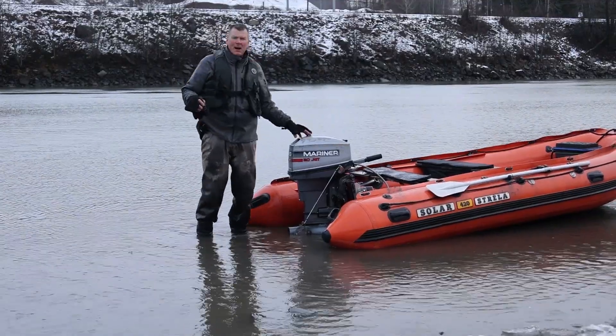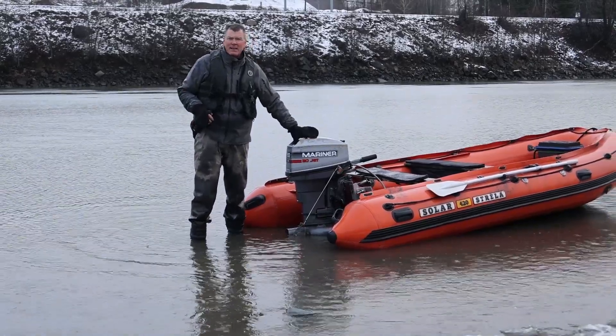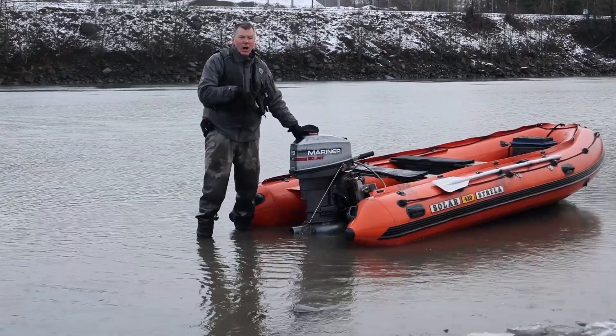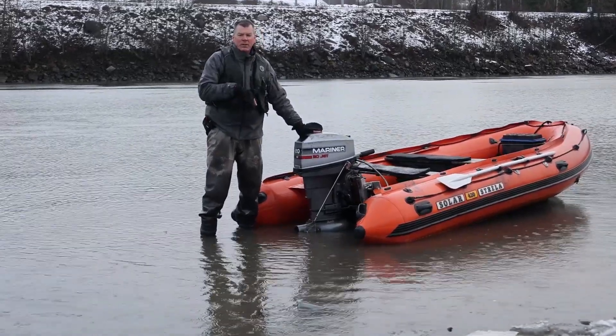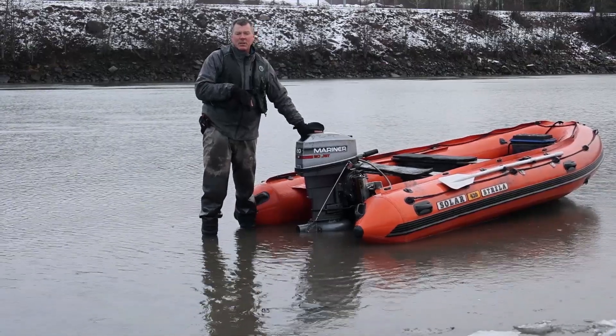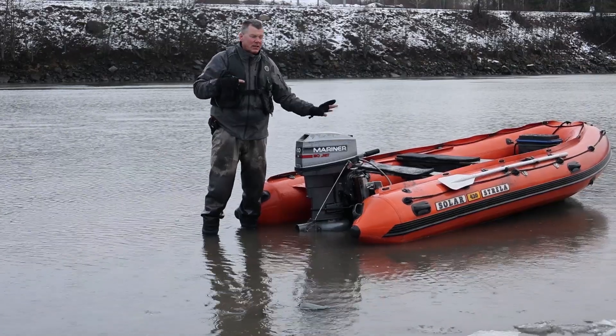We switched it up — now we have the 2520 Mariner Merc jet, same as the Merc, identical engines. This one has the stock impeller in it. We're going to see how this goes zero to 30 and top speed with the stock, then we'll switch it over with the stainless and see what the difference is on a second motor.